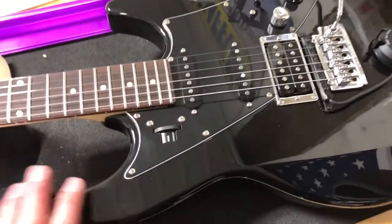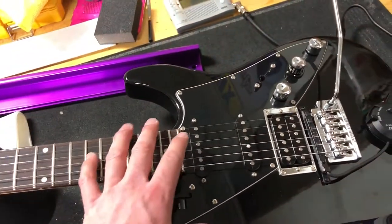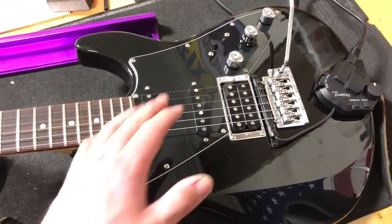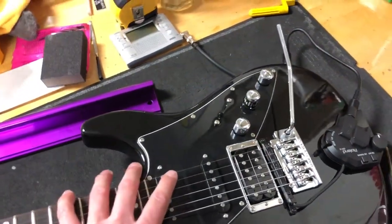As many probably know, the Variax is more or less a synth guitar. Line 6 has the processor and everything built into the guitar, so you can plug this into any amp. And you have drop tunings, various tunings — you have a whole bunch of pre-programmed guitars already built into this.